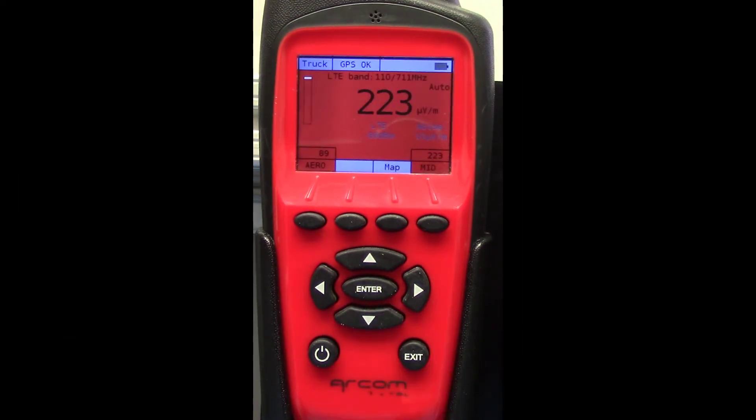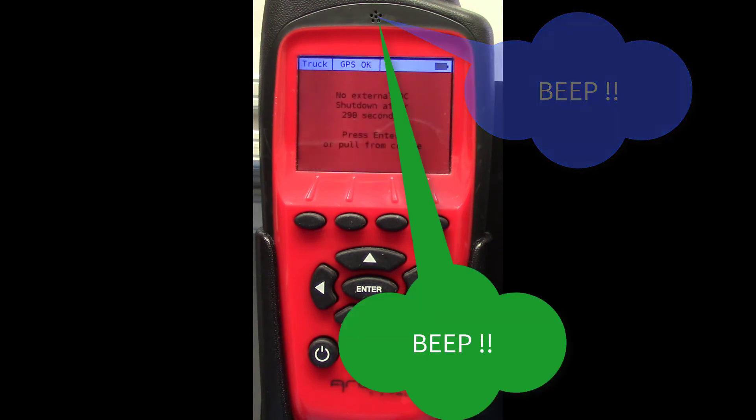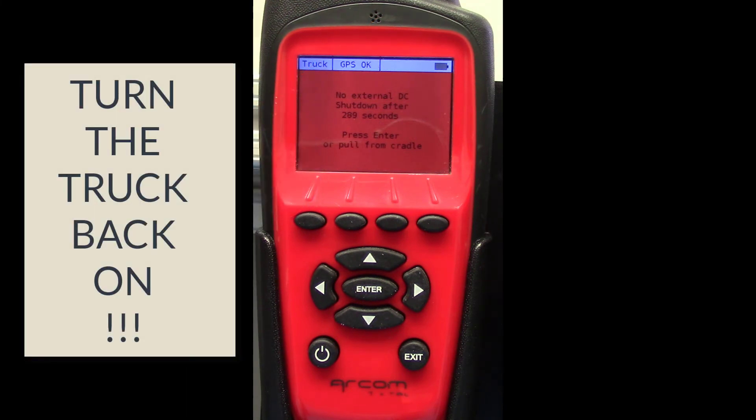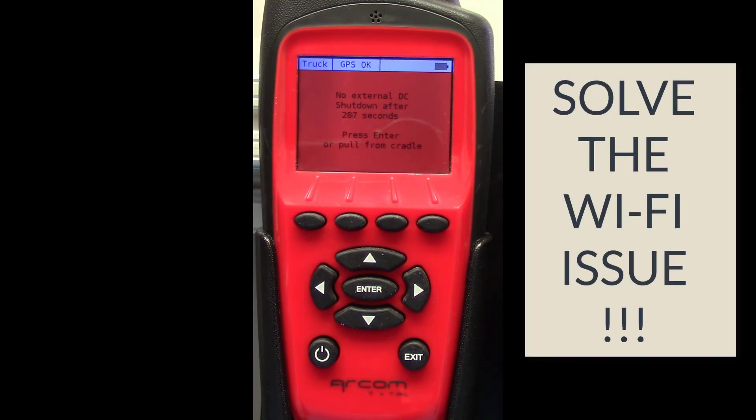If you turn your truck off, the normal Power Down screen will turn red, and the Nav Plus will beep three times — again, to alert you that you're about to lose data. The correct response is to turn your truck back on and resolve your Wi-Fi and server connection issues.